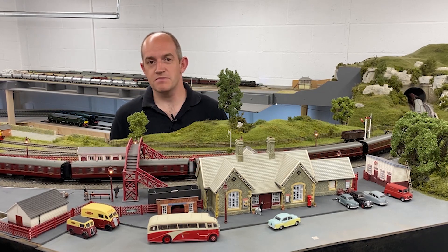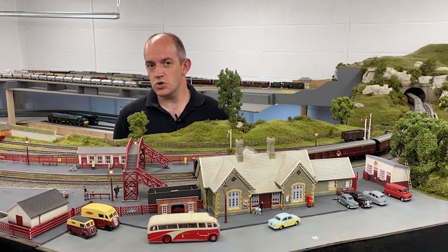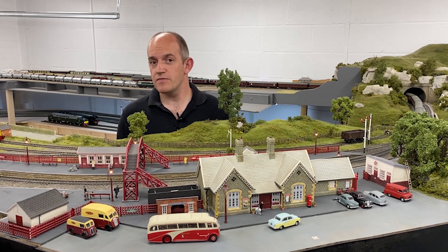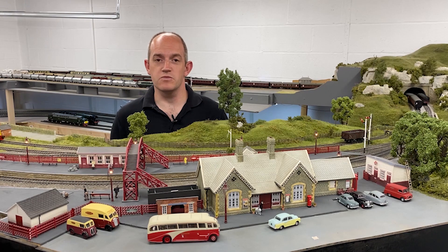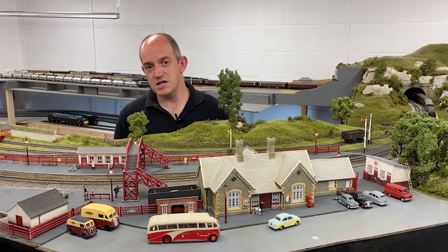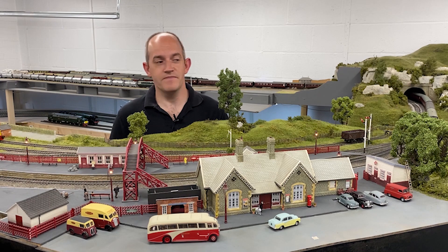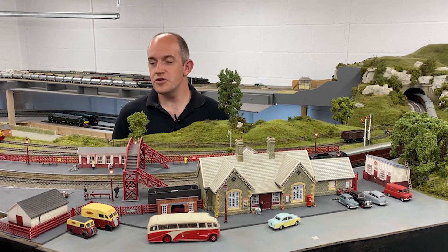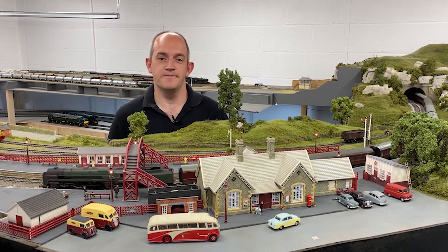We've also got the latest news presented by Mark, who is going to take us on a tour of our 009 gauge layout Wardle Bay, plus we've got a roundup of all the latest arrivals in the Hornby Magazine Workshop too. Add to that a little roundup and a teaser of what's coming up in the next issue of Hornby Magazine and there's plenty to look forward to. We hope you enjoy watching, and without further ado we're going to show you what we've been doing to Topoledale.